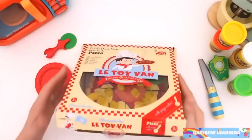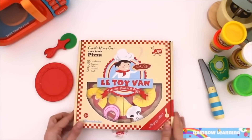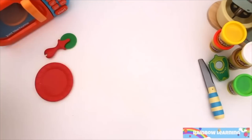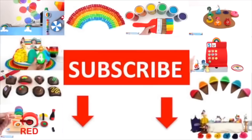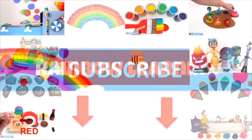Thanks for helping me in the kitchen. See you next time. Thanks for watching Rainbow Learning. If you'd like to see more of our videos, please subscribe.